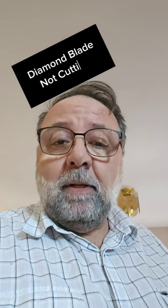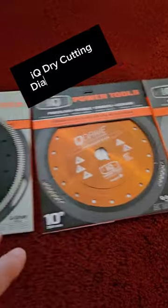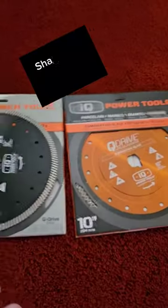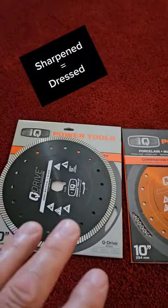Can you sharpen a diamond saw blade that you use on a tile saw? You sure can. These are special blades — IQ blades that cut on IQ saws and they cut tile dry. But like any other blade, they do need to be sharpened occasionally.